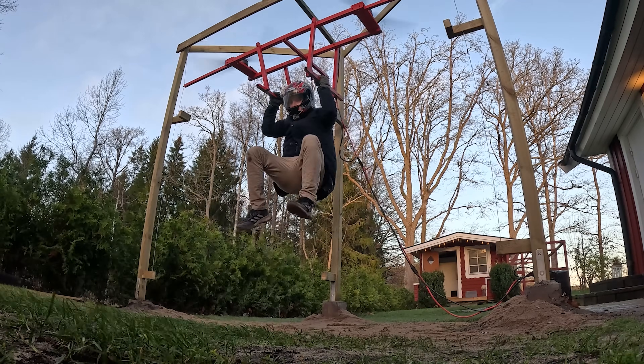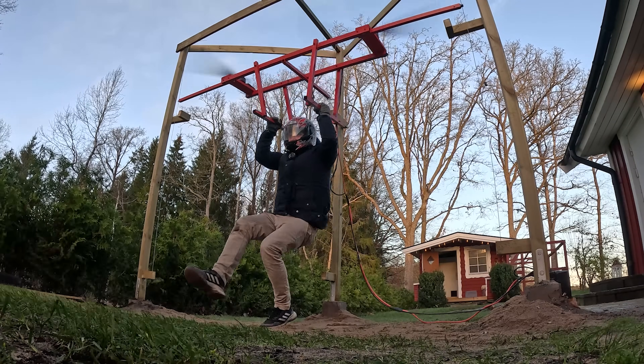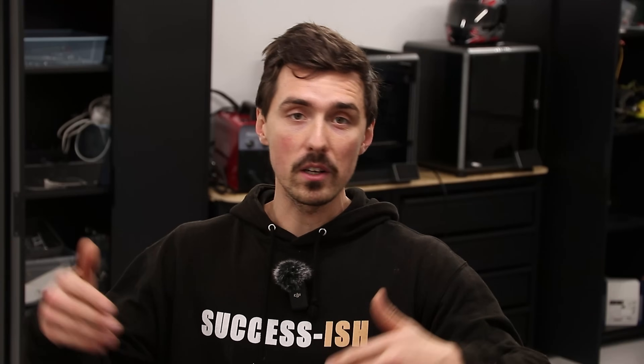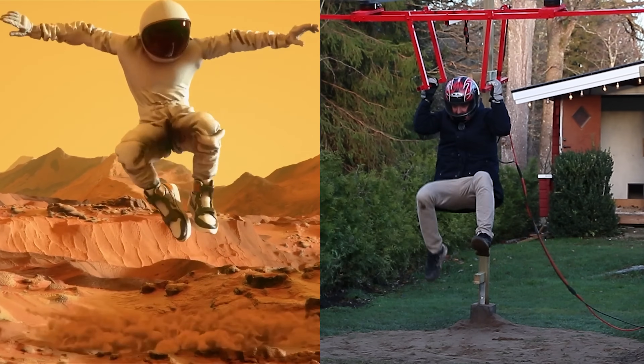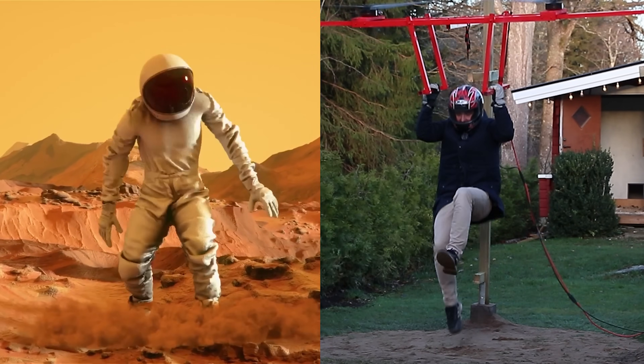And couldn't you achieve the exact same thing way safer, with no noise, and better with bungee cords? Check this side-by-side comparison — it's actually pretty good. It really felt like I was way lighter on my feet, clearly by the footage, and it was truly an awesome experience. Thank you very much for watching — leave a like, that's the only way I know if you liked the video, and I really do appreciate it. Have an awesome day and I'll see you again very soon.